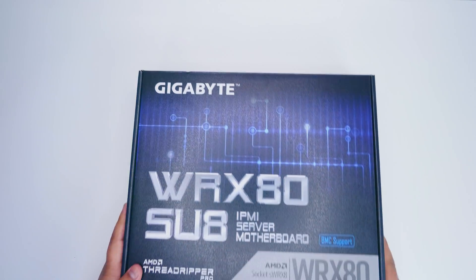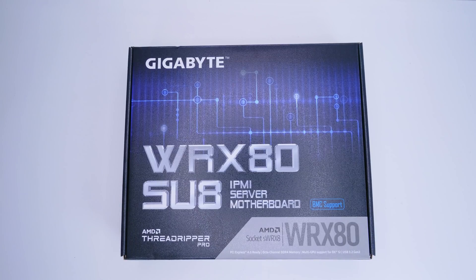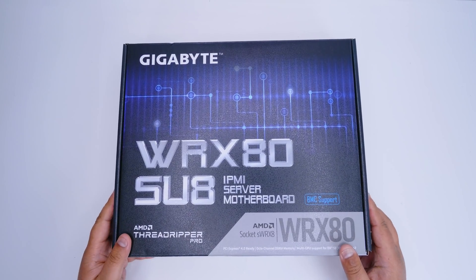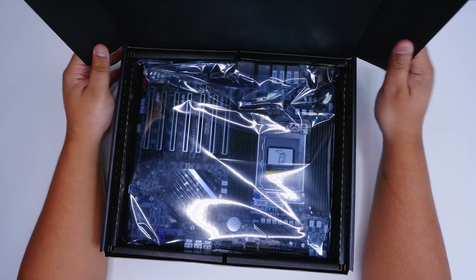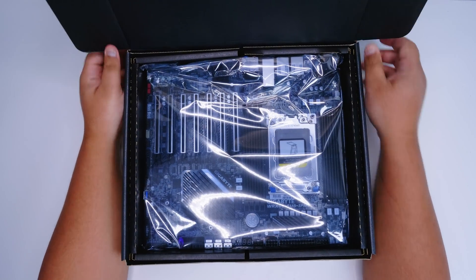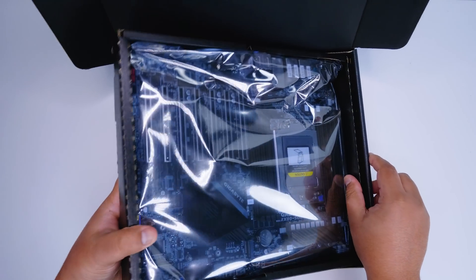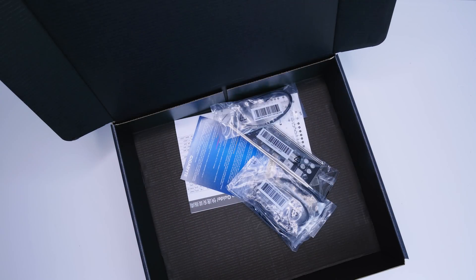Let's check out the Gigabyte WRX80 SU8. Now this isn't a car — I know a lot of people are going to say WRX. Let's get the motherboard out of the box so we can take a closer look at all of the things that come with this board. Just a bit of a spoiler: there's not that much that comes with it, basically because it's a server and workstation board.